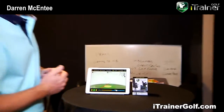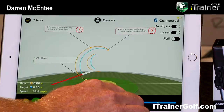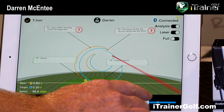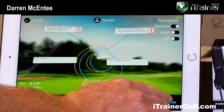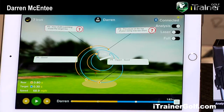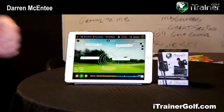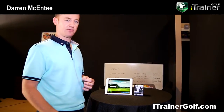We do the same with position three, which is the point of near transition where you start the downswing, and we reference position four — the impact point — through to the extension and full finish. This is just an introduction to our interactive coaching system. In the future you'll be tapping the screen and it will take you step by step through what you need to do to improve your swing mechanics, focusing on key points and making a series of swings to see improvement before moving to the next level.